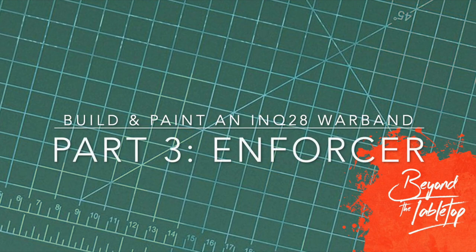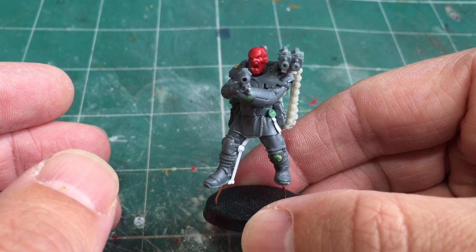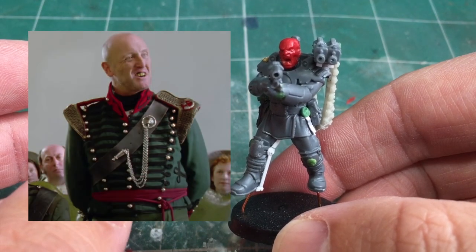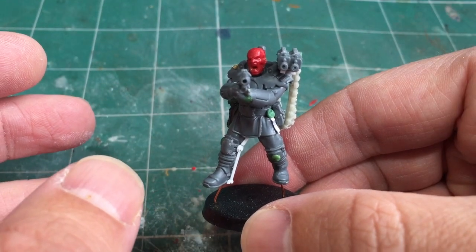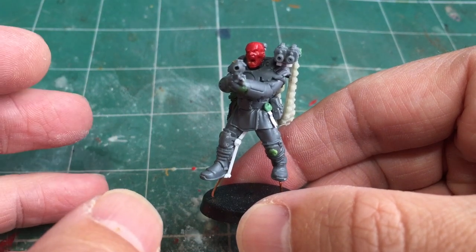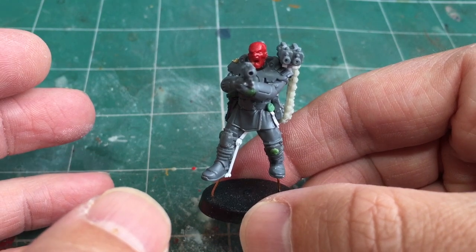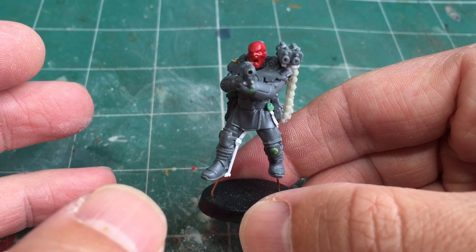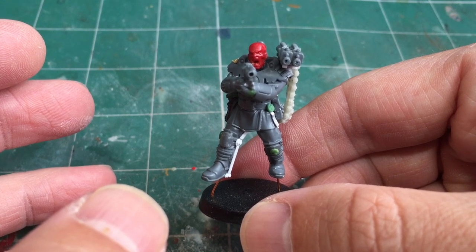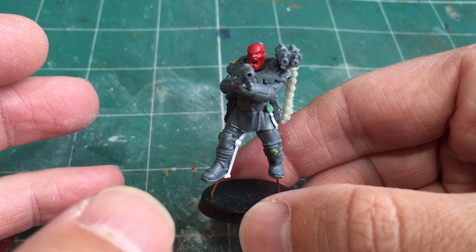Hi there, this is Philip from Beyond the Tabletop. In this video I'm showing you how I converted my Inquisitorial Enforcer. The character Manfred Wilhelm was loosely based on one of the characters in Sharp. This isn't a step-by-step tutorial, just showing you the finished model and talking you through how I converted him and kitbashed lots of different elements to create a completely unique character. If you're familiar with Ink28 this level of kitbashing will be quite familiar, but it'll be a good guide if you've never heard of it or are just interested in how I created the model.